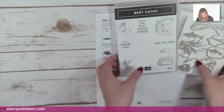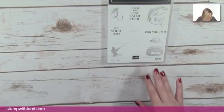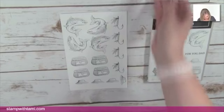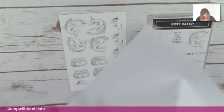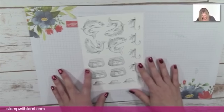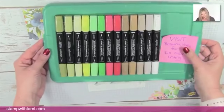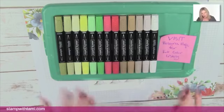We're using this awesome Best Catch fishy stamp set — I absolutely love it. These are the floating frame cards we're going to make. So the first thing we're going to do is stamp our images. I've got a half sheet of 8.5 by 11 and I've stamped four of each image in Memento black ink. We'll need four of each for the fish, the lures, and the basket or hat.